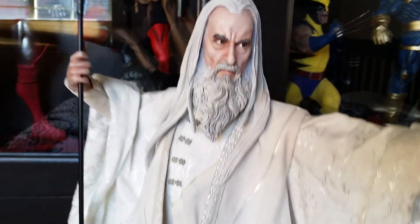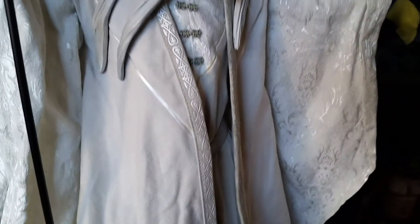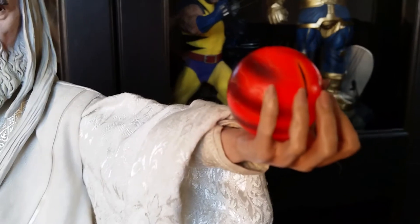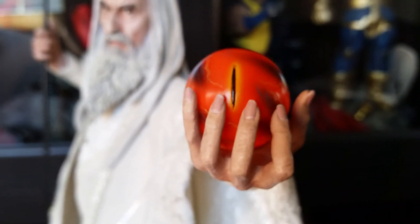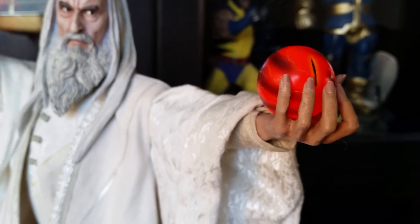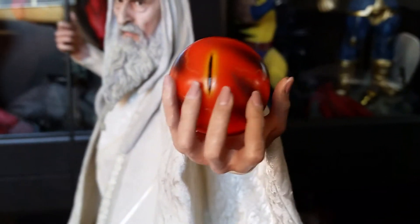Let me go ahead and show you the light-up feature. It might be hard to see in daytime, but you can see it flickering — really cool. Especially when it's dark and you want to show somebody, it's just really cool.